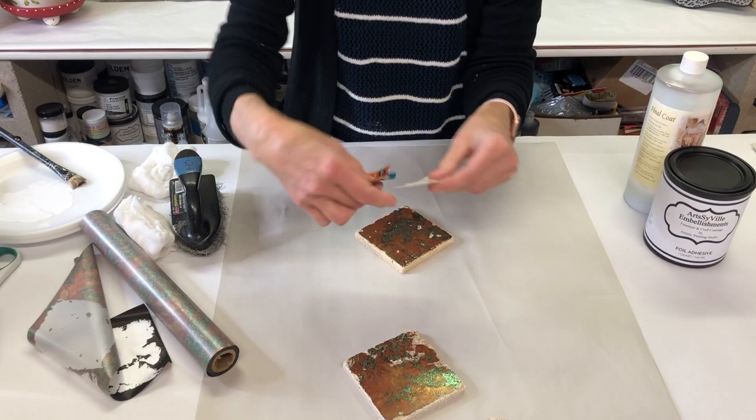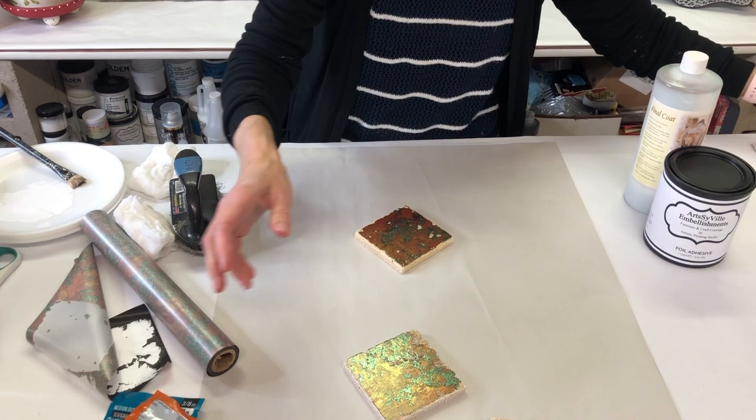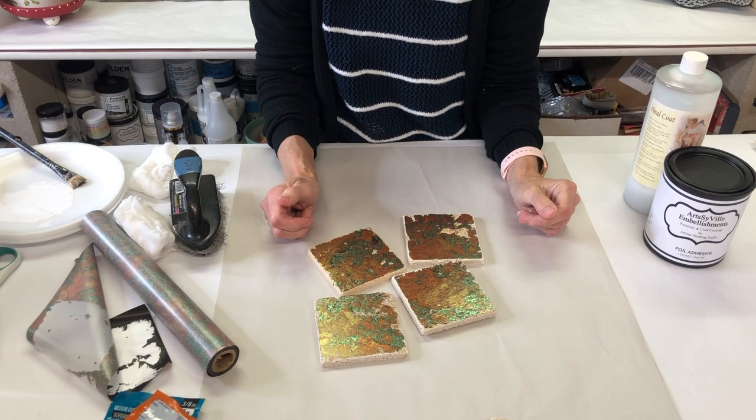The final touch — so that they sit nicely on any surface — I found these little adhesive dots. You can use the clear dots, which are self-adhesive: just pull them off and stick them on. Or you can use felt dots. Either way, this gives the coasters little feet so they can sit anywhere.